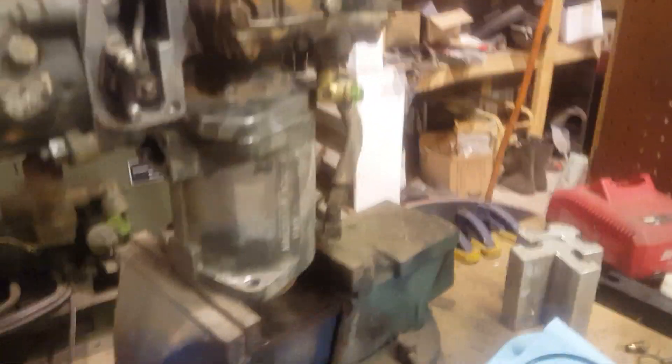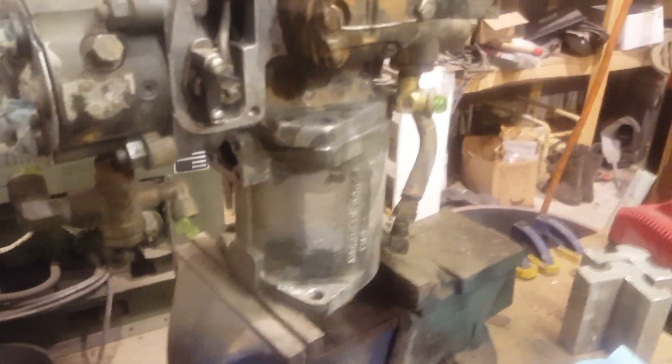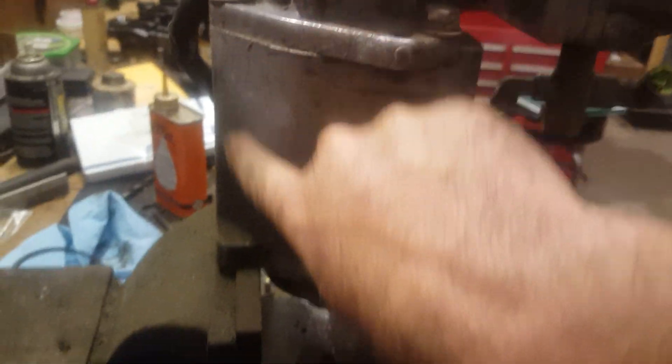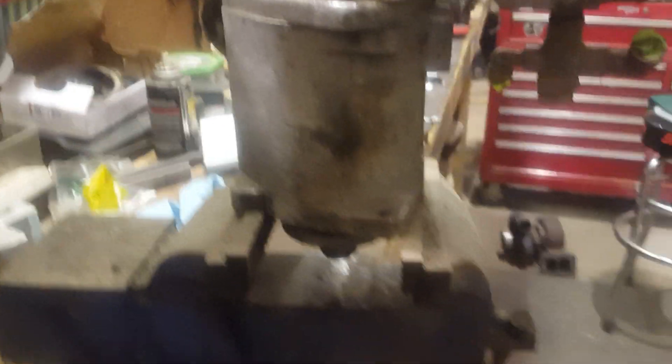I was actually making this very same video earlier and my battery died, so I had to start over because I don't have editing software. So I had removed this 9/16th bolt here. There are only two bolts that you have to take out if you've already got the pump off the truck — and that's this bolt, and if you go around to the other side, this bolt. The reason for that is because the bottom 9/16th bolt actually goes all the way through the advanced assembly housing and into the timing cover adapter plate.